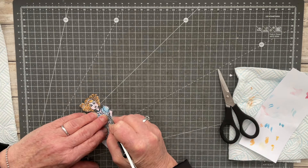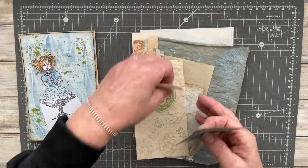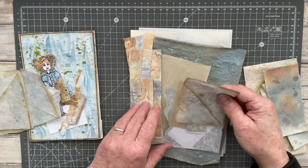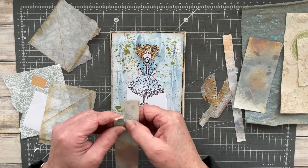Here I'm just using an exacto knife to cut out a couple of tricky little pieces underneath both arms. Here I've just got some of the scraps that I've been putting to one side and using throughout my Junk Journal January creations.